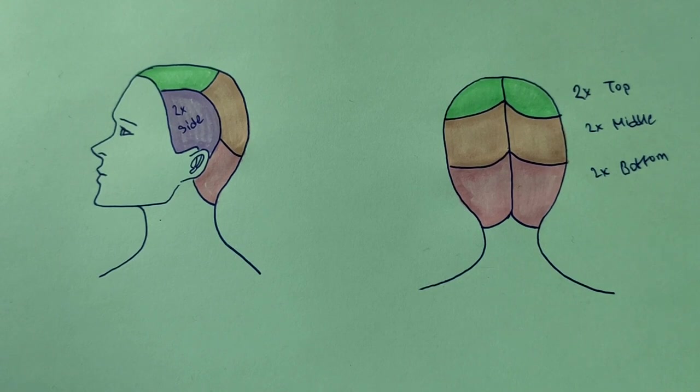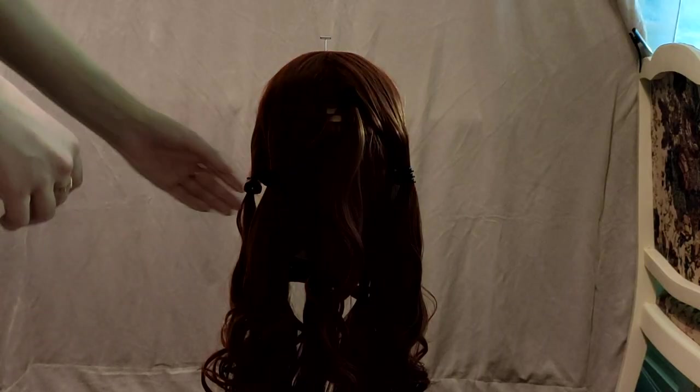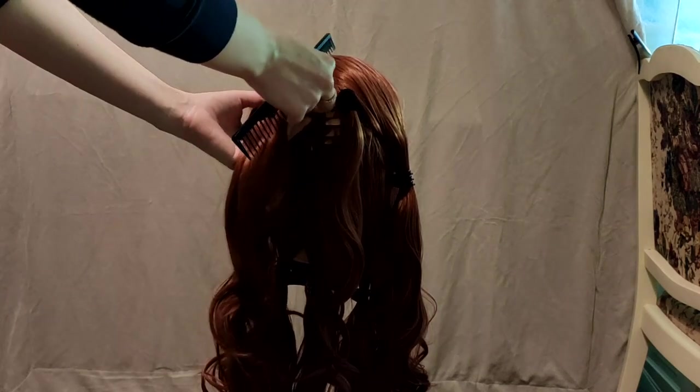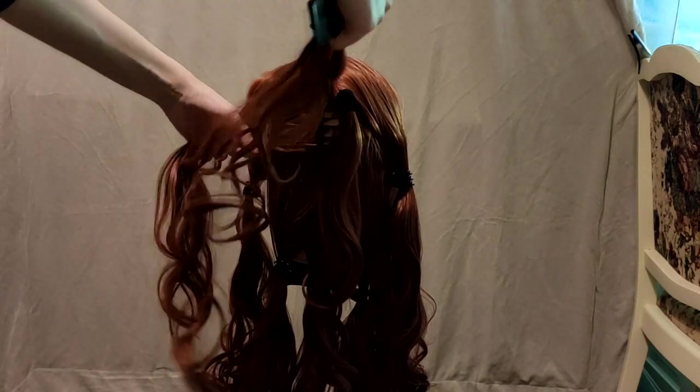We will only focus on the top and middle sections for now. Take a small amount of hair from the top section, comb it through, and then add it to your ponytail.